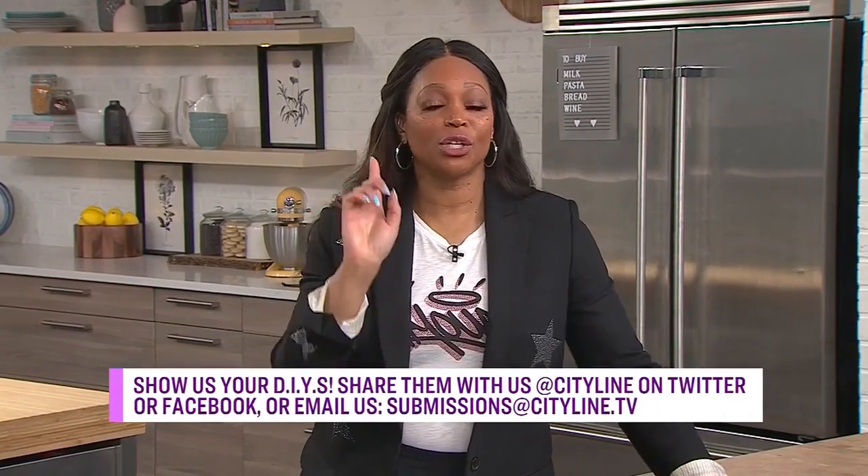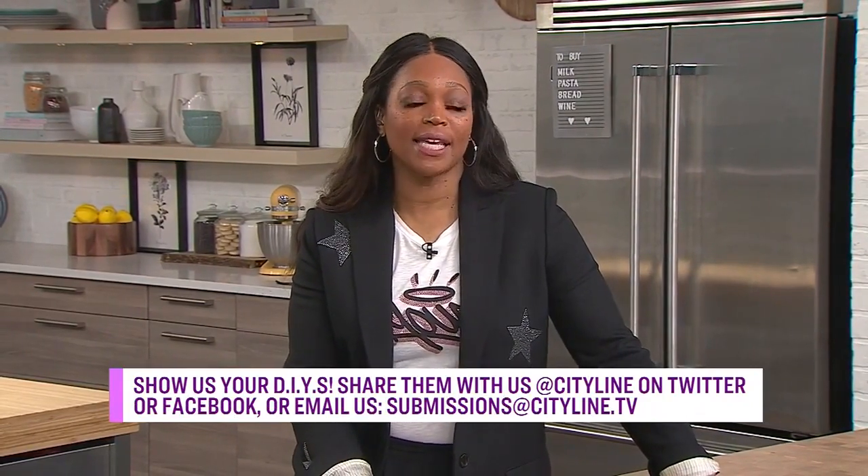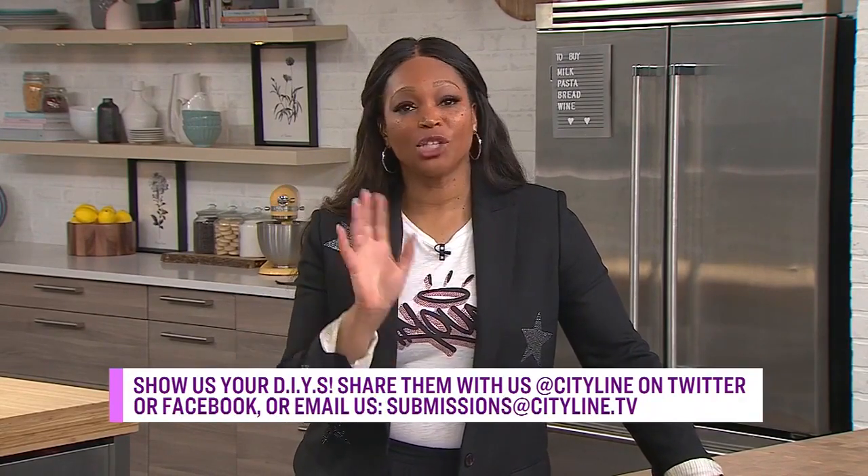All these DIYs have me wishing I was a little more crafty! We want to know how crafty you all are — show us your DIYs and share them with us on Facebook, Twitter, or by emailing us at submissions@cityline.tv, and I'll put them on the show.